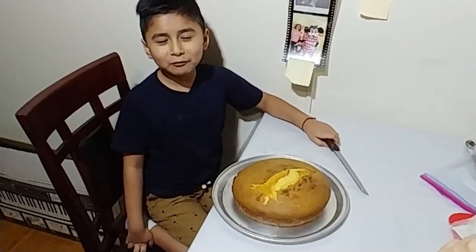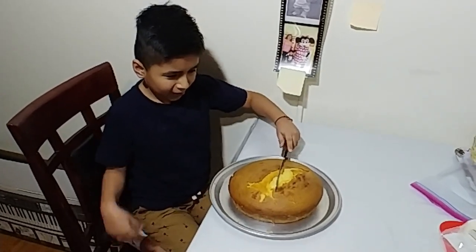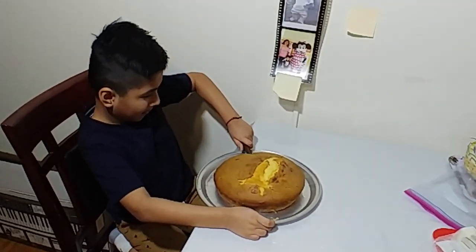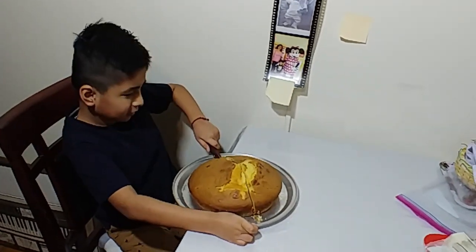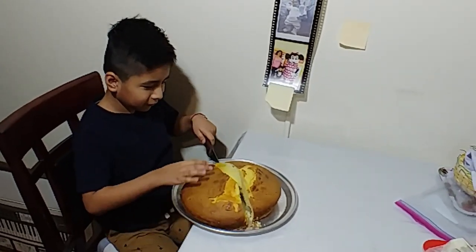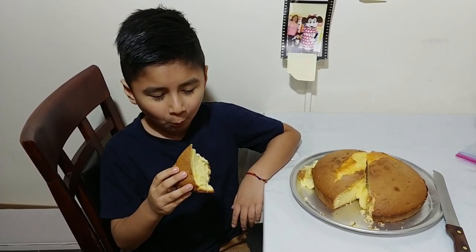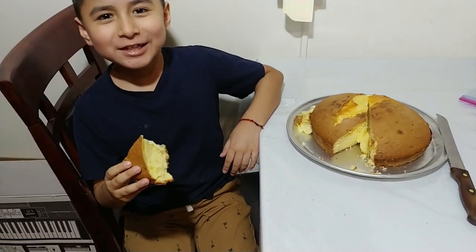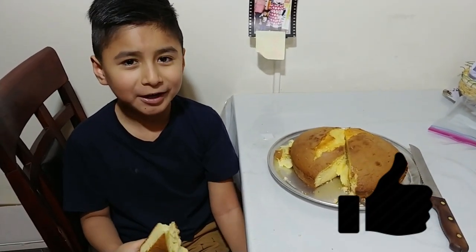The cake is ready and we're going to try it. It tastes good. Anyway, thanks for watching. I'll see you in another video. Bye.